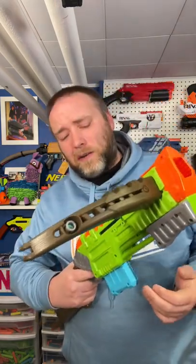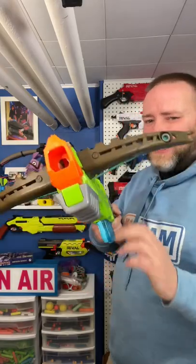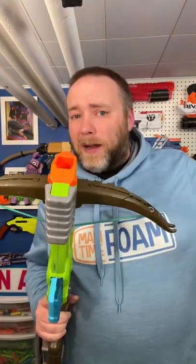Last up, I have this bug attack crossbow. It actually has a magazine, which there's not a lot of X-Shot magazines. The only problem is something's going on inside — it doesn't actually fire. I am going to open this up and fix it. That's what I have for bug attack blasters, and I love answering questions.